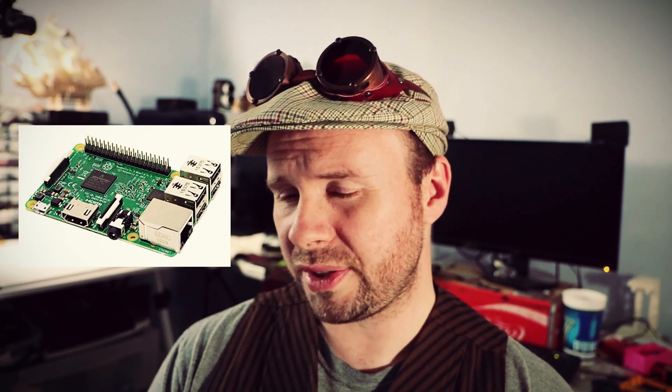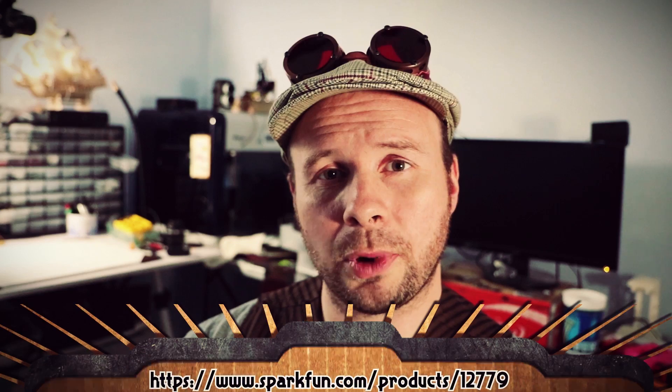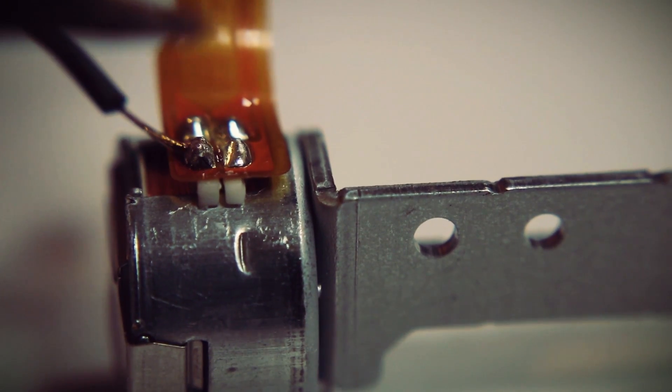One of the easiest ways to control stepper motors is using an Arduino. You could use a Raspberry Pi, but it's a little bit overkill compared to just using an Arduino. To assist in controlling the stepper motor, an Arduino generally needs a motor controller board such as the SparkFun EasyDriver stepper motor controller board, or if you can find a cheaper equivalent on Alibaba, you can go that route too.